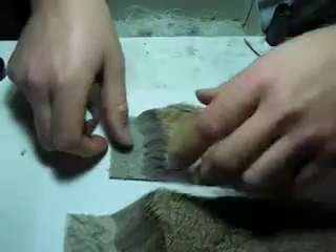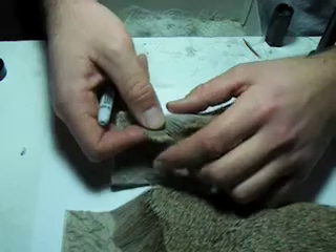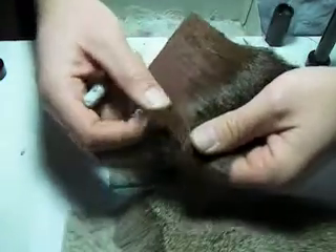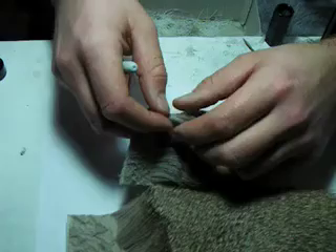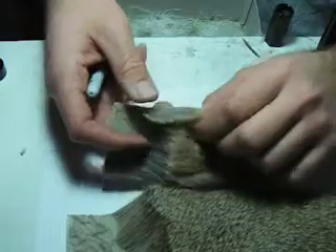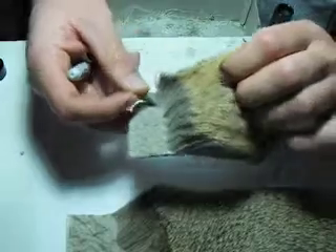I want to touch on using the right deer hair for the fly you've chosen to tie. That Roberts Drake I just tied — I want to have a very short tip and light color, meant to imitate lighter colored mayflies. You can get dark brown deer hair and tie a larger bug for brown drakes and change up the colors. But for the one I was tying I wanted a really light body, and it was a relatively smaller fly, so I needed light short tips.